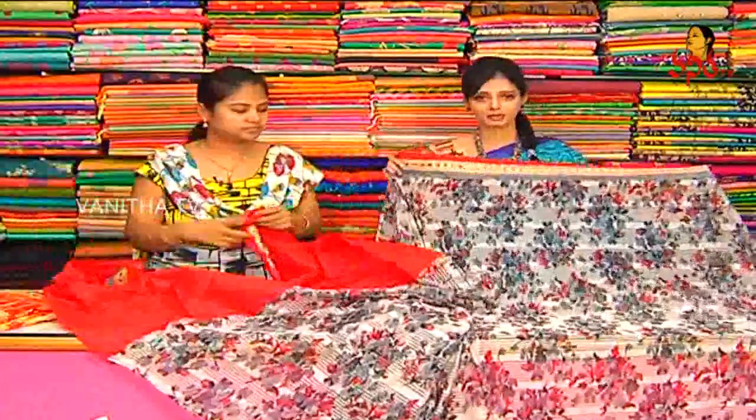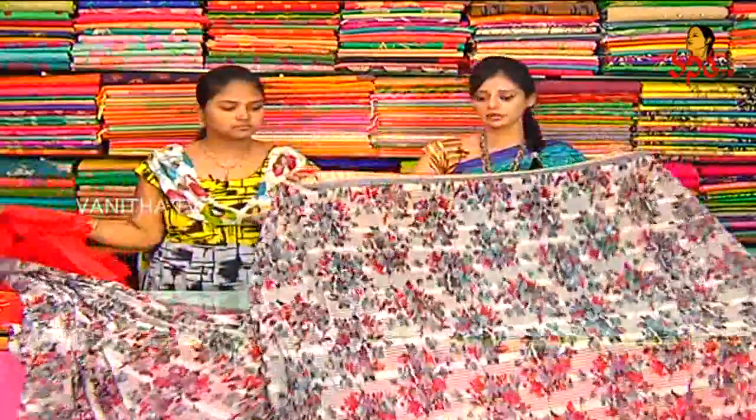Blouse is full contrast. We have a border with red color. Red color rosilic blouse with the same border. Floral print. We have red color touches. We have a red color blouse.